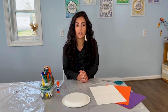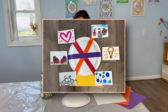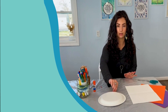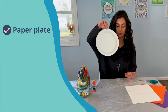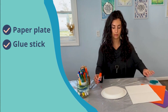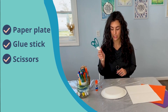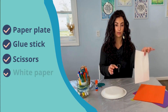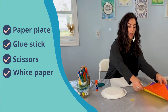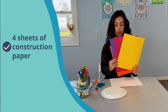So with that, we're going to jump into our activity for today. We are going to be making a memory Ferris wheel, and for this project we are going to need a paper plate, a glue stick, a pair of scissors — and maybe an adult to help us use those scissors if we need it — and a piece of white paper.